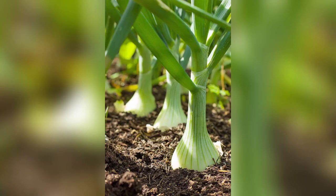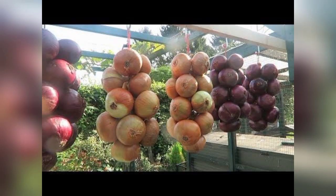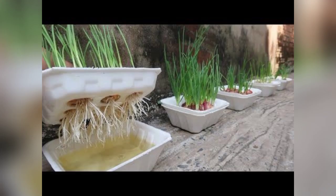Growing onions and garlic in a styrofoam box is a straightforward and rewarding venture for beginners. Kindly like, share, and subscribe to my channel, and thank you so much for watching. Happy Gardening!